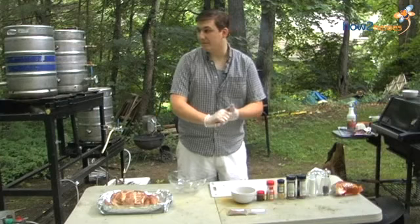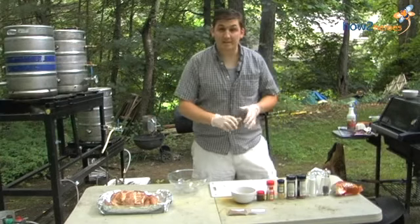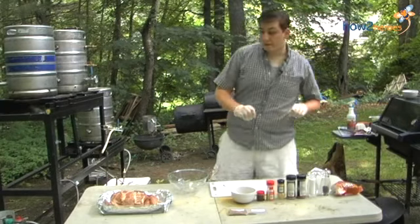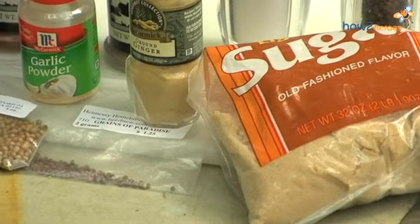Hey guys, welcome back to my backyard. I'm going to be focusing on the smoker that we have behind us. Today I'm starting on a pulled pork sandwich with a little bit of a dry rub.